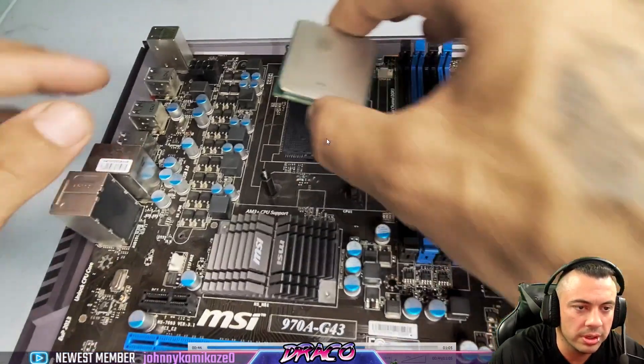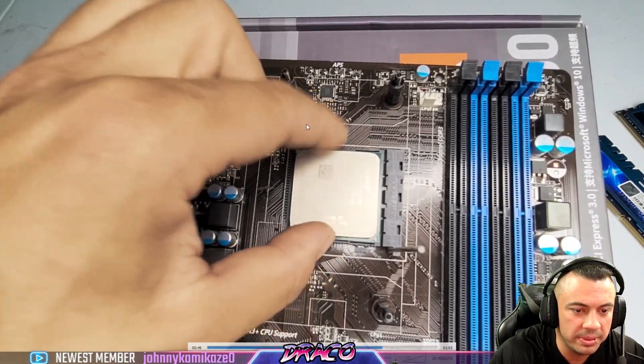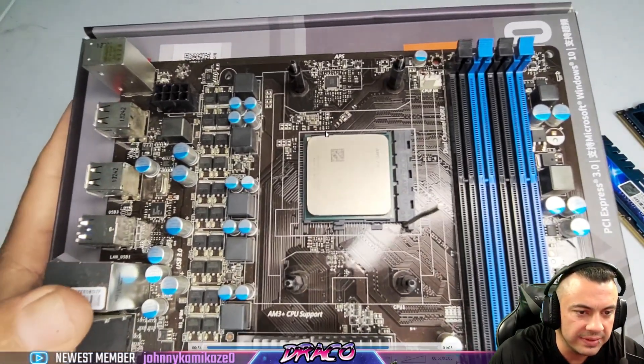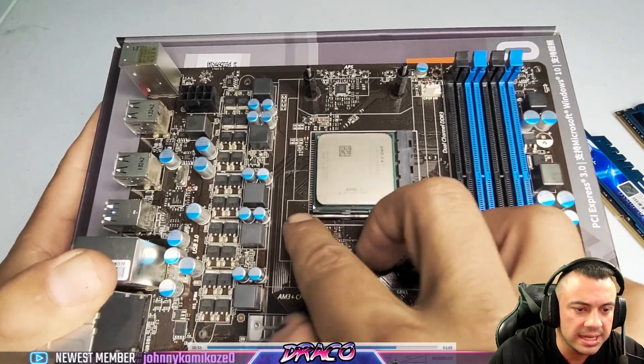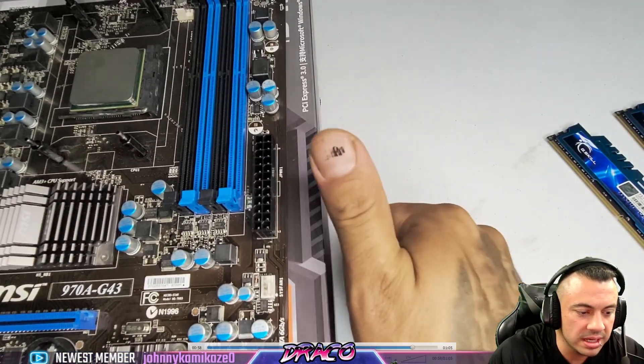So I'm going to match that corner up with the corner in the socket. I'm not going to push down — I'm going to gently just drop it in until it seats. I'll give it a little wiggle just to make sure it's good and tight, then snap that arm down and make sure it locks under the latch.